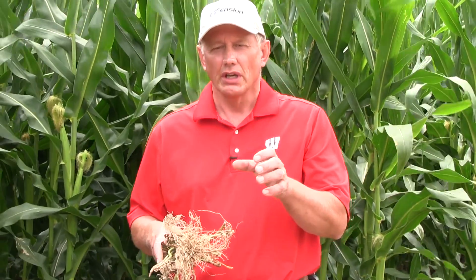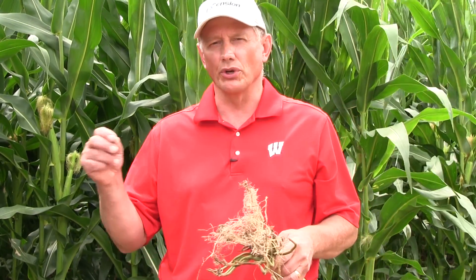You'll want to rate all of those roots and get a field average. If your field average is below 0.25, whatever management you used is working. If your field average is over 0.75, something failed. If you're in that gray area of 0.25 to 0.75, it's hard to tell whether or not you had economic loss.